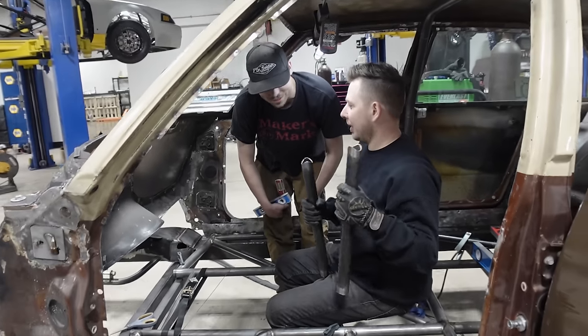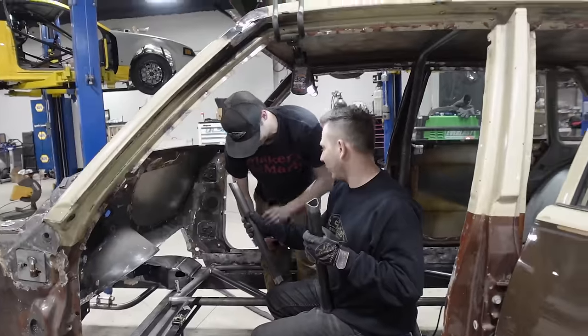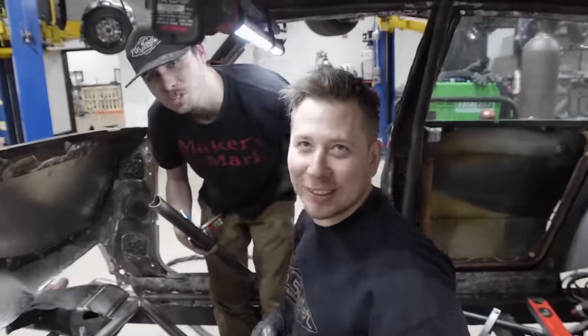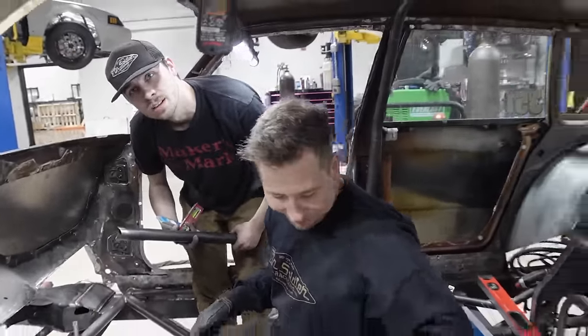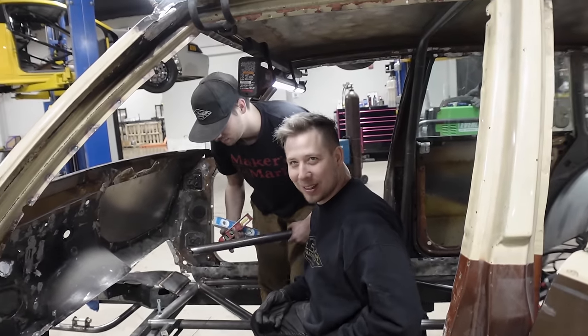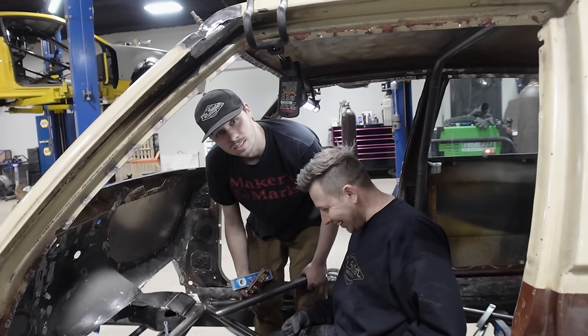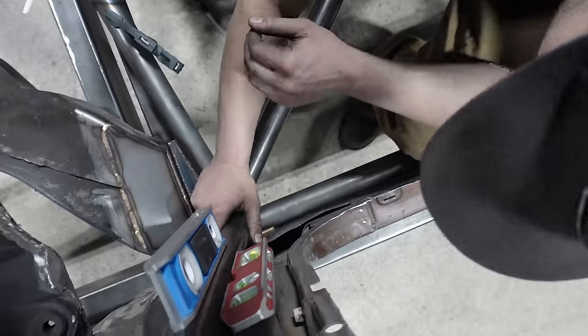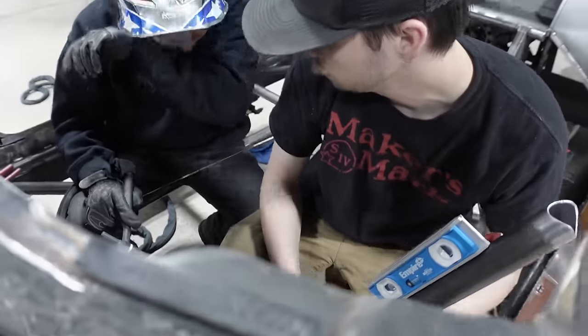Somebody was complaining about you interacting with this, Rick. I like you interacting. Somebody made a comment about the camera guy interacting — I'm like, he's way more than a camera guy. I'm supposed to just sit here and not say anything? That's asking for a block. It's weird — the rocker sits right there.